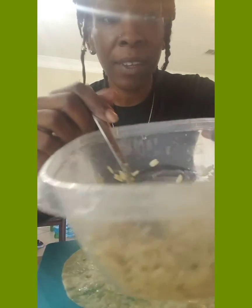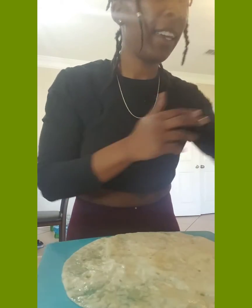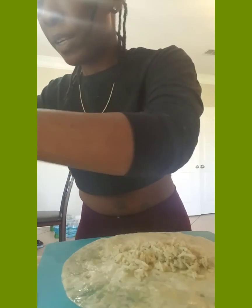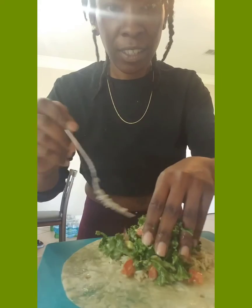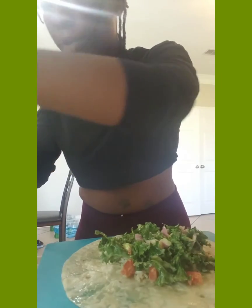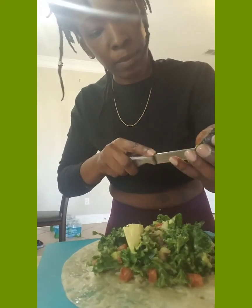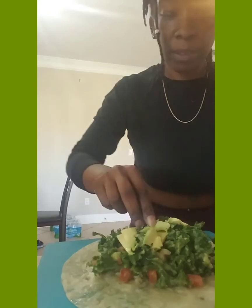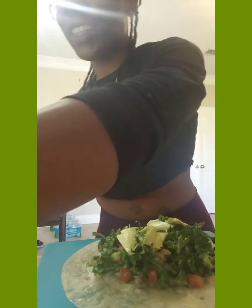Alright, so here we have the kale mixture — we're going to add that. We have some cilantro lime rice, I'm going to add that. And then I'm just going to add some avocado. Put the rice on there, then put some of the kale mixture on there, put some more, and then add avocado to it. There we are.